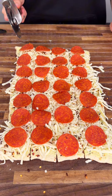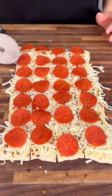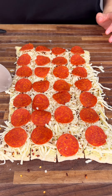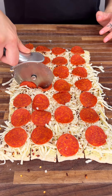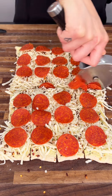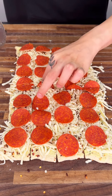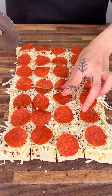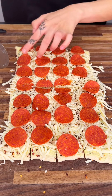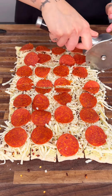Now that we have four rows, we're going to make four little cuts as well. If you want, you can go right down the middle so you know it's perfectly even. We're going to be cutting down that pepperoni — which is totally fine, just stick those pieces right back in there.